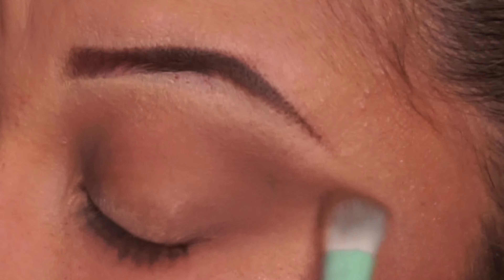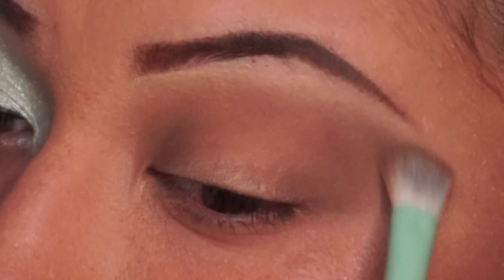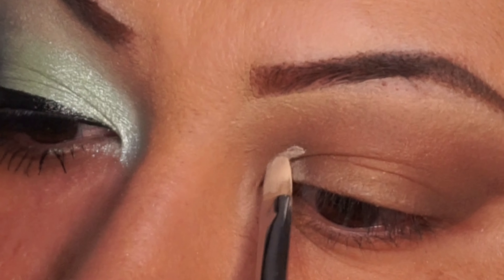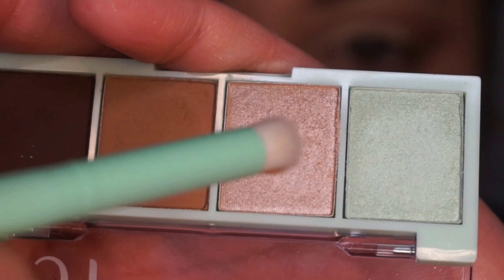Let me know if you would like for me to do another makeup look and a close-up like this in the comments down below — I'd really appreciate that. Now I'm cutting the crease using the Morphe brush 1-2-4. It is my all-time favorite brush to cut the crease and it definitely works very well.